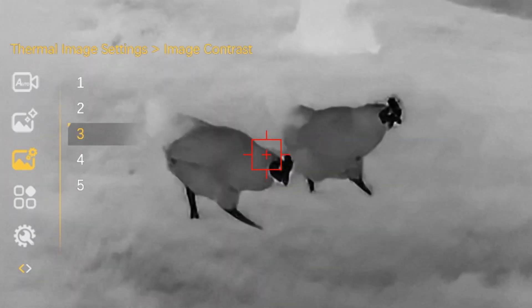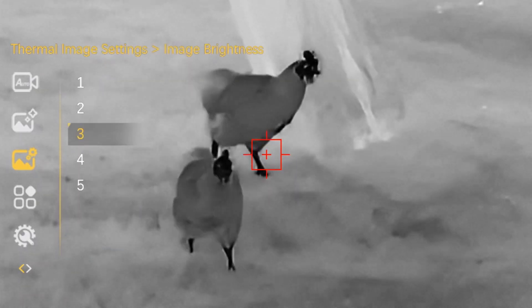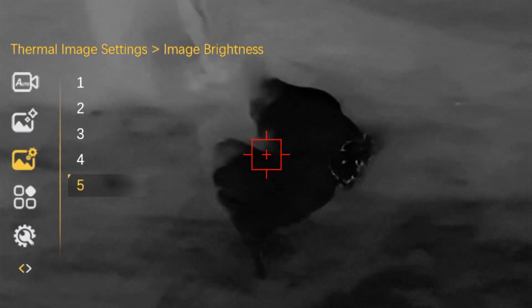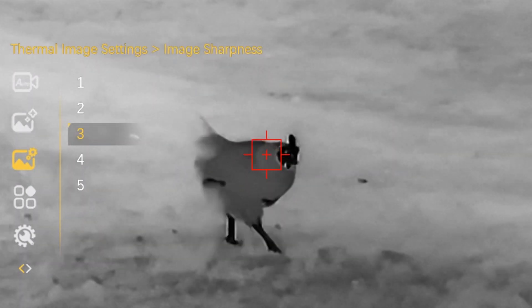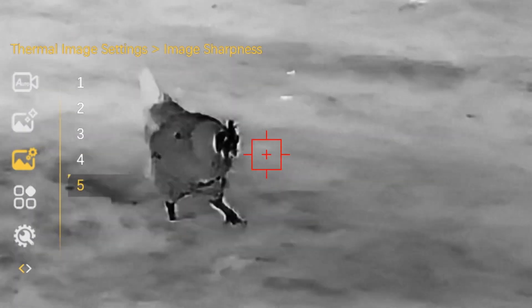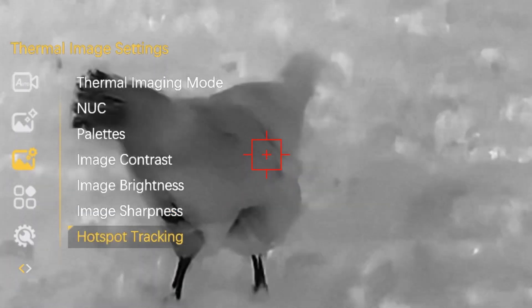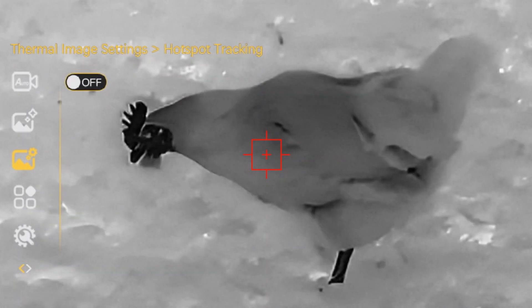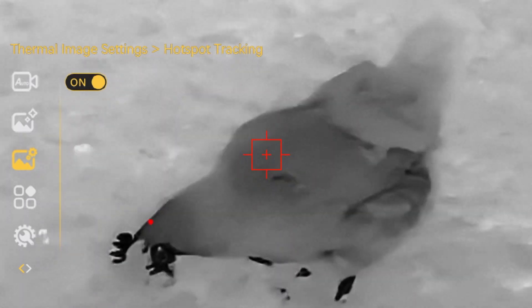Image contrast has five different settings. Image brightness also has different settings. Sharpness likewise has five settings. Finally, hotspot tracking: when turned on, a red dot marks the hottest part of the image and you can see it moving around the screen as the scene changes.